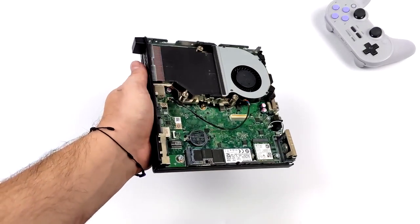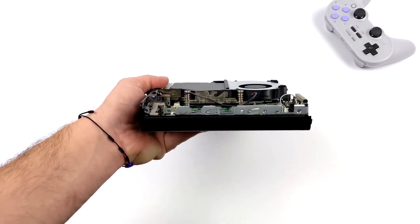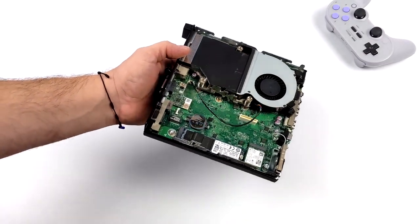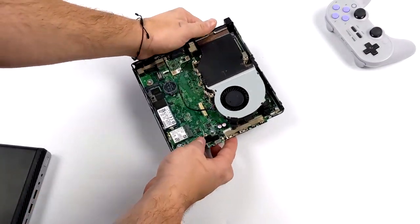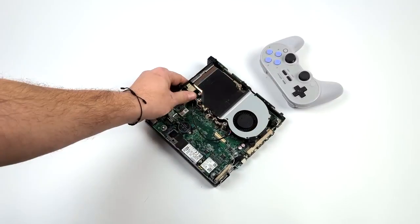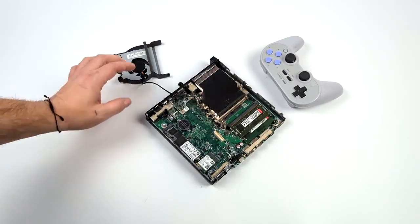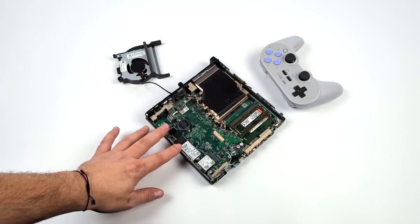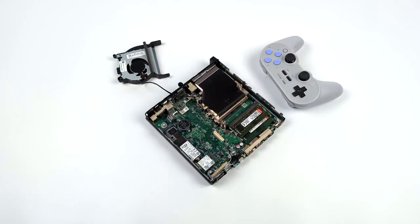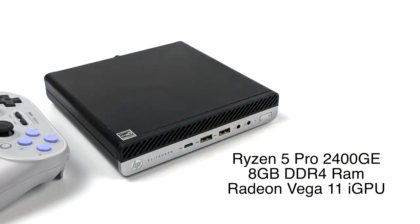You can actually boot Batocera from a USB drive, a USB hard drive, an internal drive, or an M.2 drive. With this setup I've got it installed on a 256 gigabyte M.2 SSD in this Elite Desk 705. We've also got 8 gigabytes of RAM running in dual channel, which is very important for these APUs. You definitely want two 4 gig sticks, but if you wanted more RAM you could go with two 8 gig sticks for 16 total. For emulation, 8 gigs is going to be plenty and it keeps the cost down.